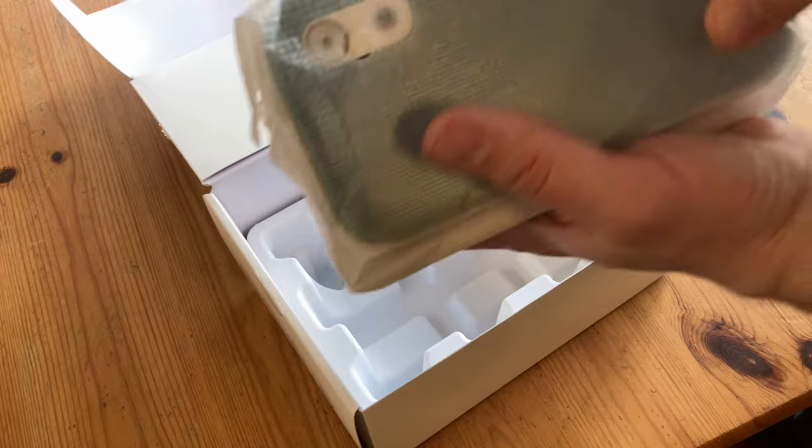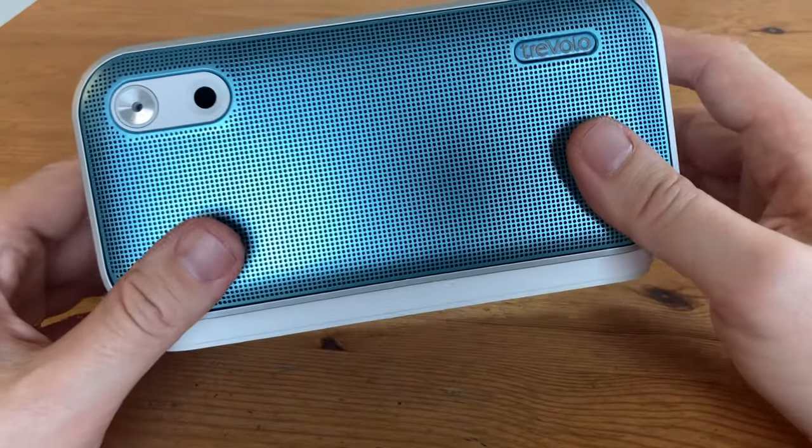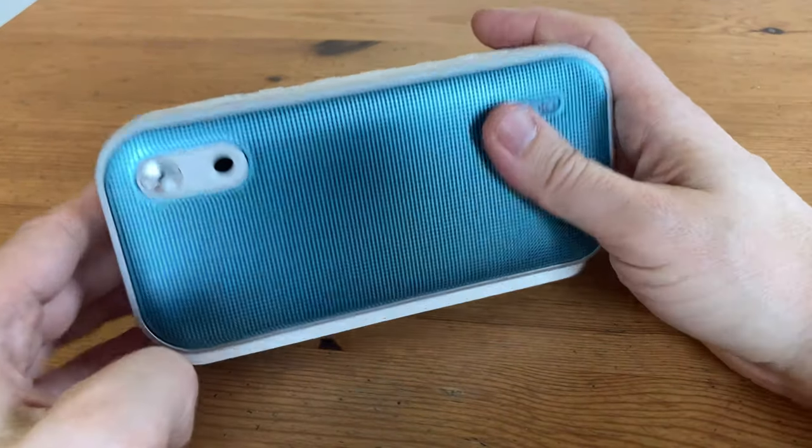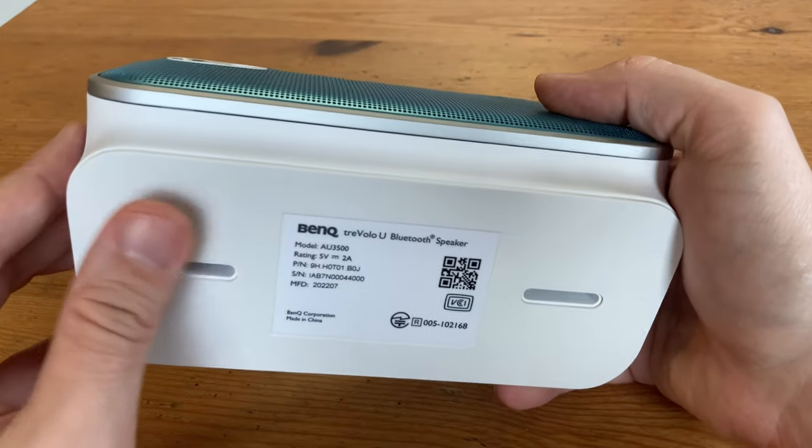And here's the speaker. Bit of weight to this too. This speaker looks fantastic. It's suiting the office nicely, perfect for a work environment. At 742 grams, it's going to stay put, especially as the bottom is made of rubber.